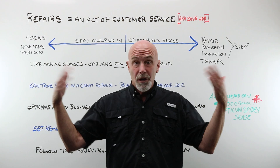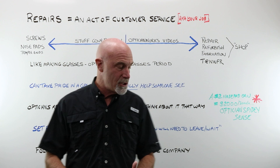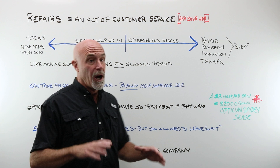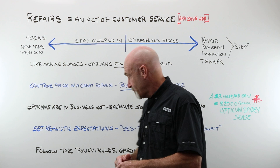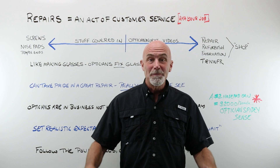Something to watch when you are talking about doing repairs is setting realistic expectations. You may say, 'Sure, I can do that — I'd be happy to. I do those repairs when we have some downtime,' or, 'I'm busy right now, I can get to it later. You may need to leave or wait for the repair.' It's not unrealistic. When we are talking about repairs, follow the policy, follow the rules, follow the charges of the company that you work for. You gotta have your job, pay your bills, put food on the table. If the company insists on charging $2 per nose pad, charge the $2 per nose pad.